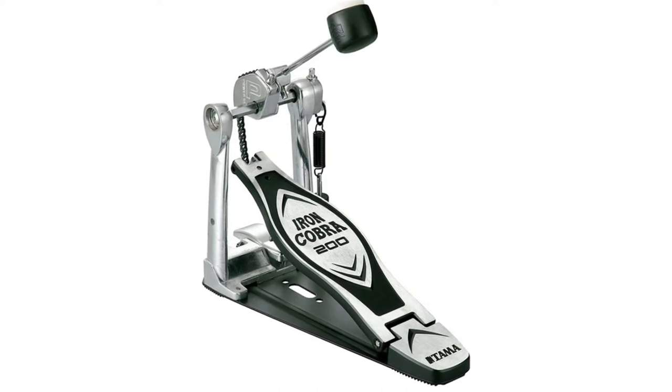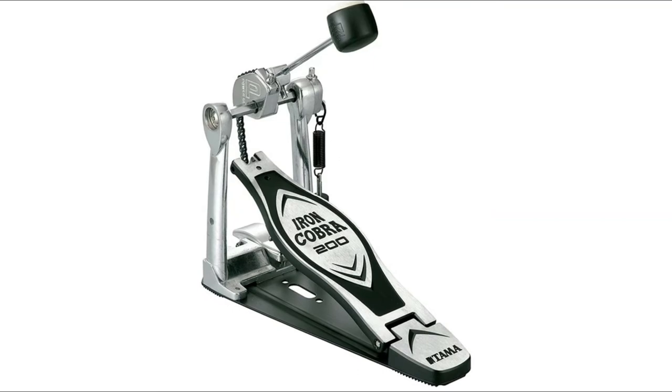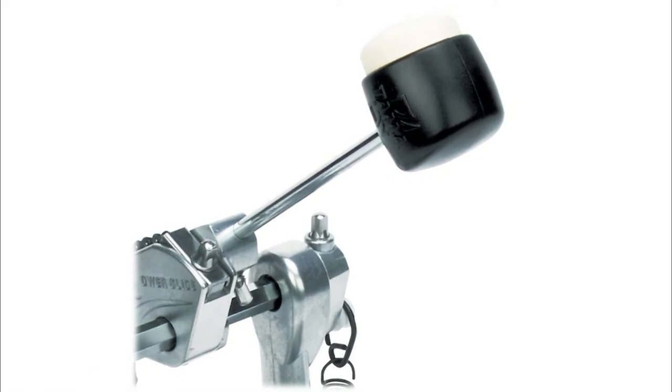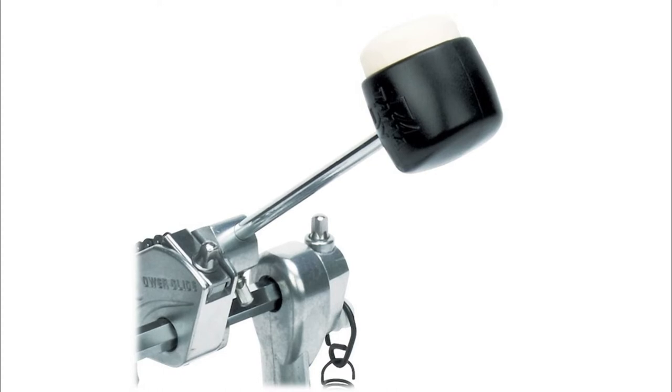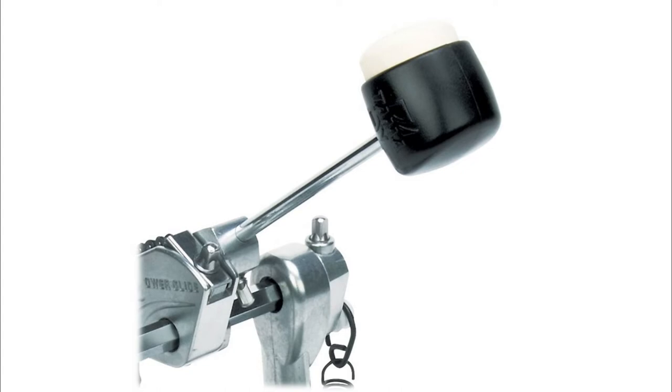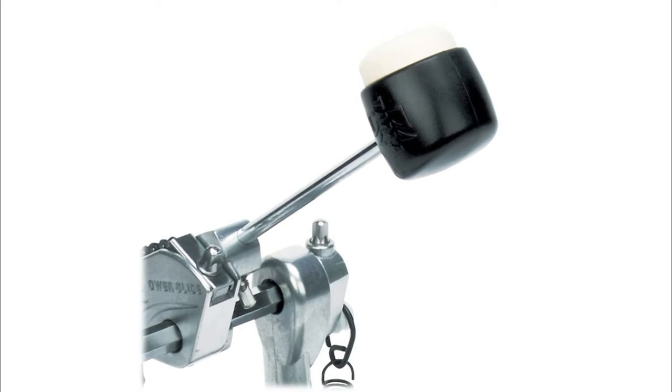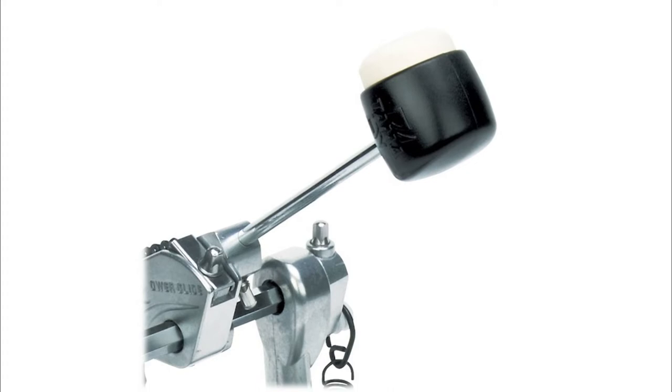The KP1 fits any Alesis electronic drum kit, including the Crimson 2 Special Edition kit and the DM10 MKII Pro Kit. Alesis has revolutionized the music industry with their groundbreaking studio recording, electronic percussion, keyboard, and live sound gear. Their passion for innovation is unmatched, and they are dedicated to creating gear that empowers musicians, producers, and engineers at all skill levels to unleash their full creative potential — at home, on stage, and in the studio.